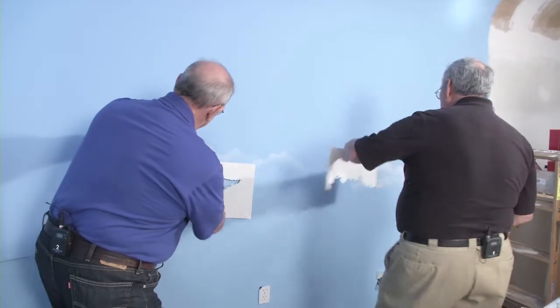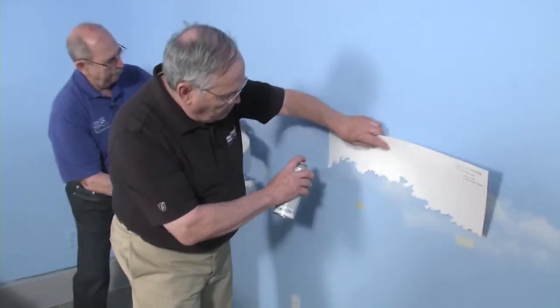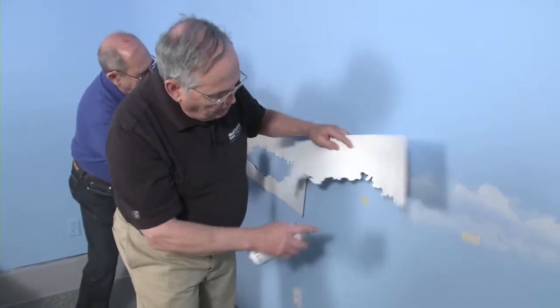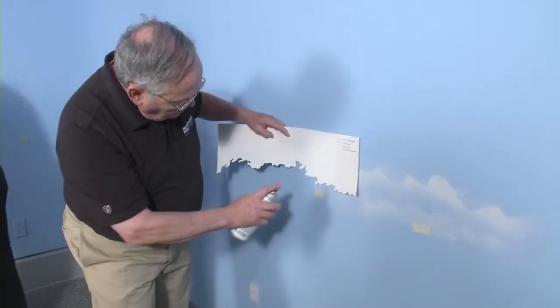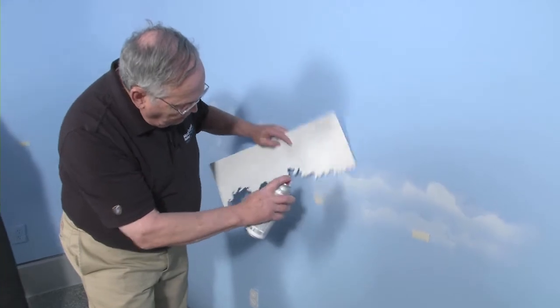I can join in. John's already started to join his, but I can join these together by simply picking a place where they kind of half match. Just using pieces and parts — a little here, a little there.